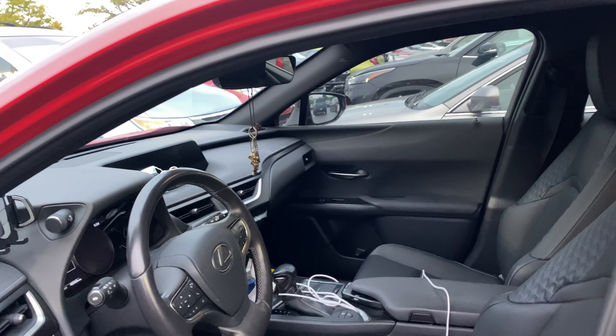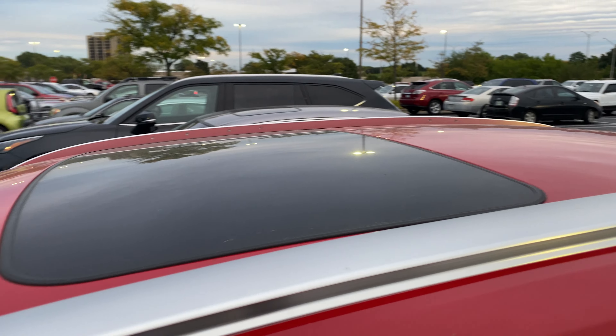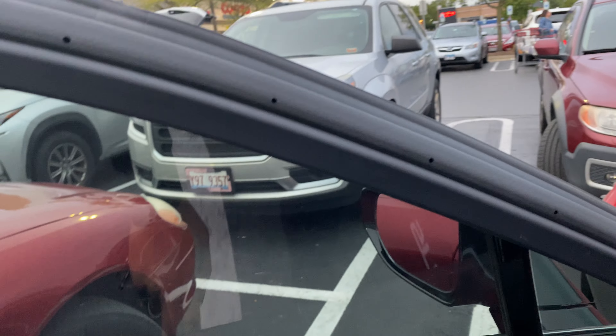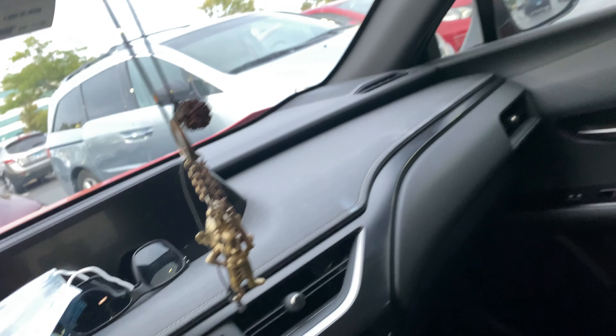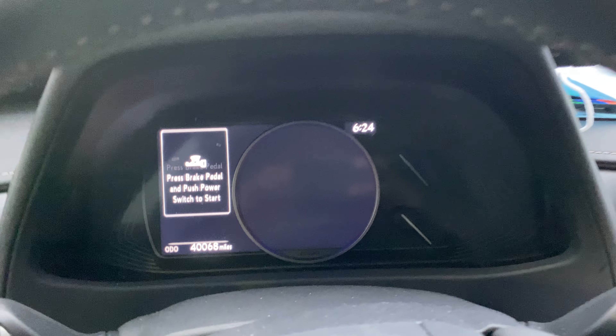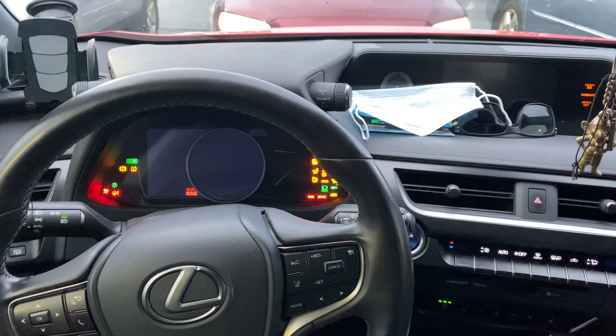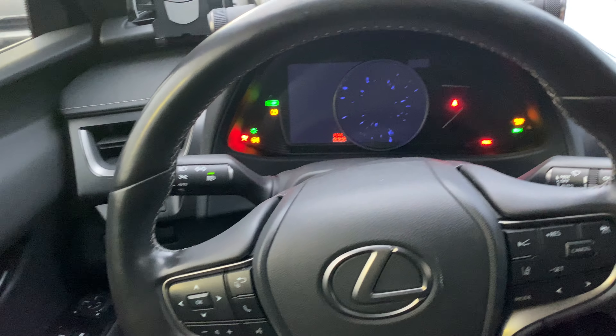So let's hop in and check it out. He's got some miles on this — 40,000 miles. It's got a sunroof. Let me get in. I'm going to start it up — push button to start.